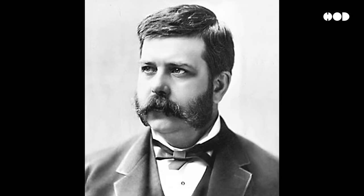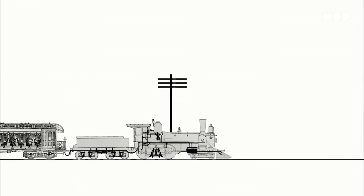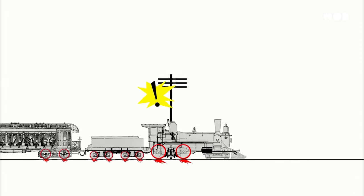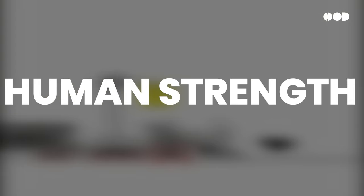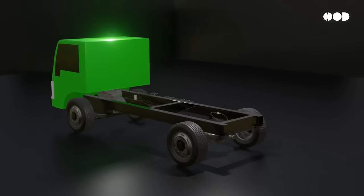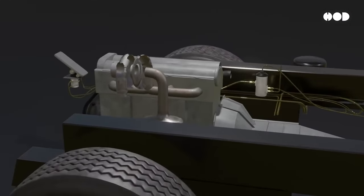Enter George Westinghouse. In 1869, he invented the air brake, revolutionizing safety for trains. The idea? Use compressed air to apply the brakes across the entire train simultaneously, removing the need for human strength or mechanical levers. This brilliant system soon expanded to trucks and heavy vehicles, creating the backbone of modern braking technology.